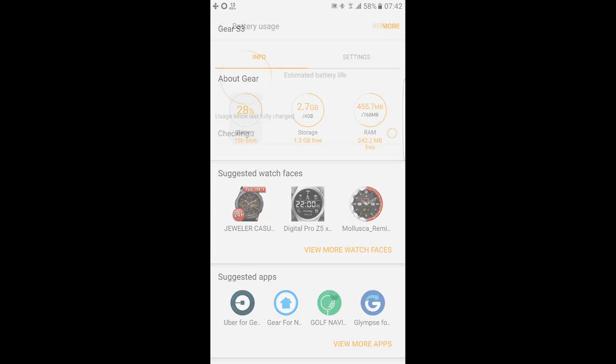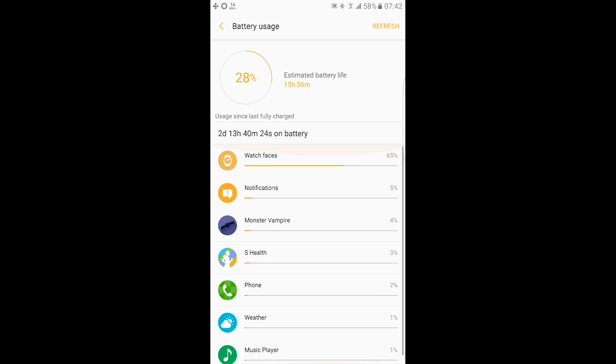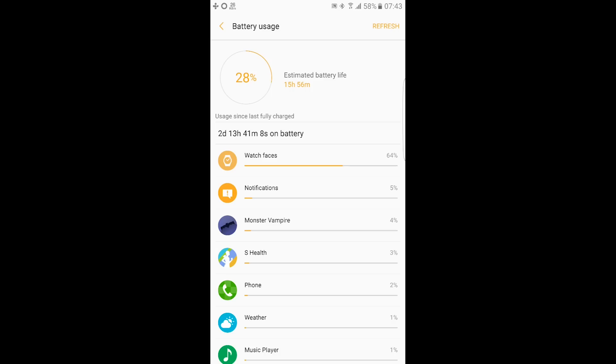The battery life is amazing — it's the best battery life on a smartwatch. As you can see here, I've been using my smartwatch almost 2 days and a half, almost 2 days and 14 hours, and I still have 15 to 16 hours of estimated battery life remaining. That's amazing.